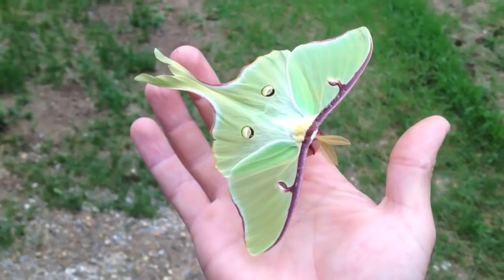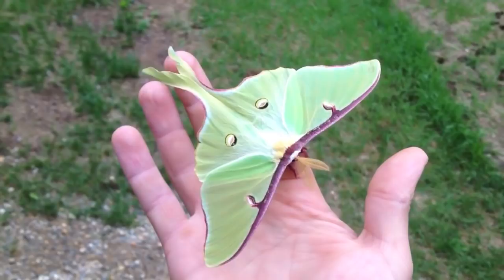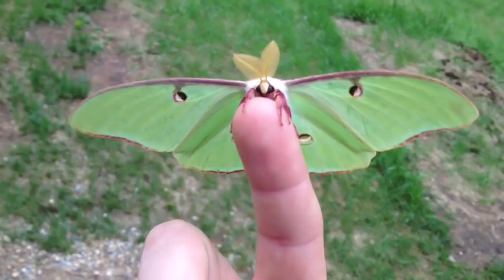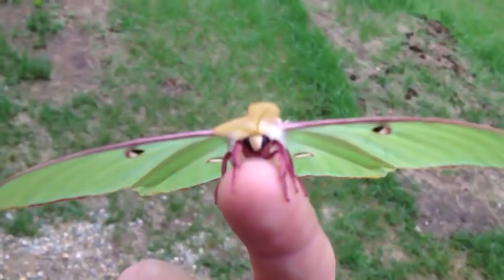This is a luna moth that was on the deck. It's kind of wet out so I thought I'd see if I could relocate him and put him in a better spot so that he doesn't get hurt by the rain. I just thought I would videotape him real quick because he's very pretty.